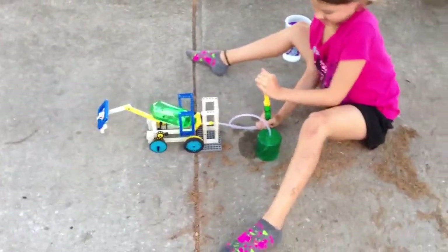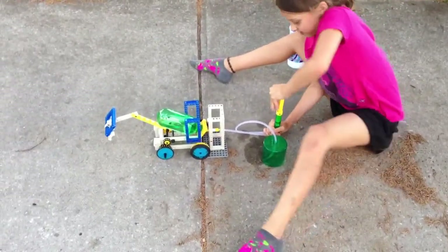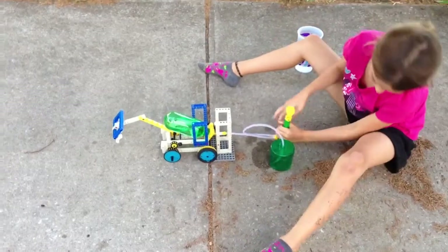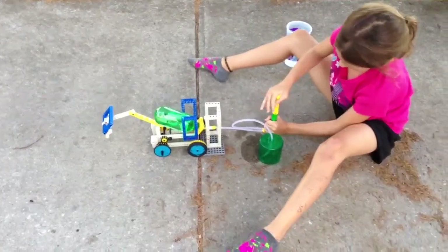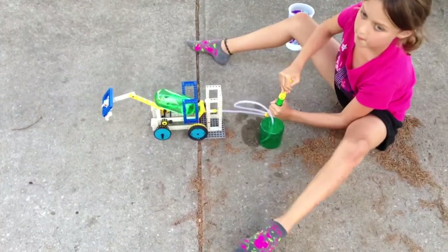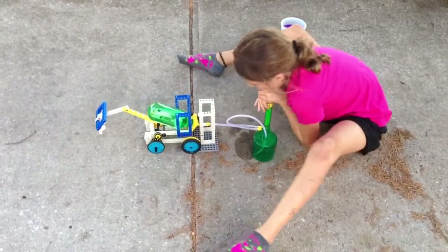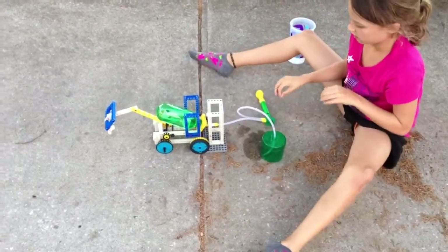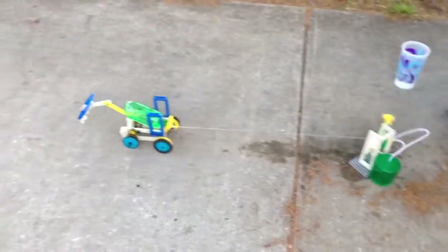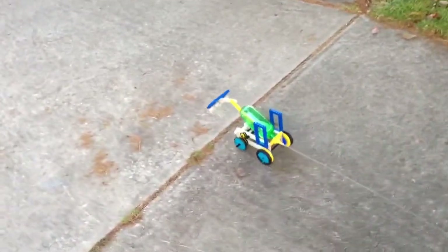Excavator downhill. Looks like we've got it pretty much full of water and air there. Ready for launch? Not yet. Make sure it doesn't go in the street. Go ahead and launch it. Oh, it did do much better going downhill. It still looks like it's pee.